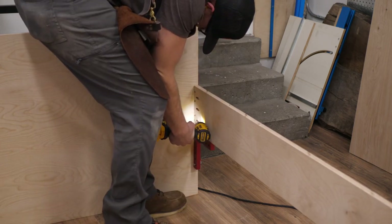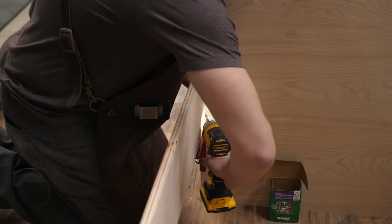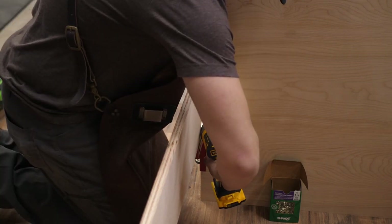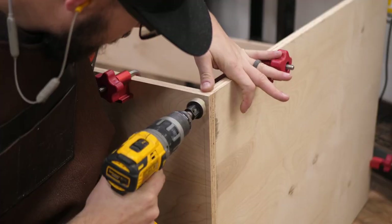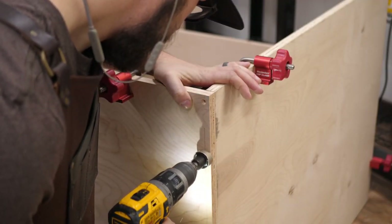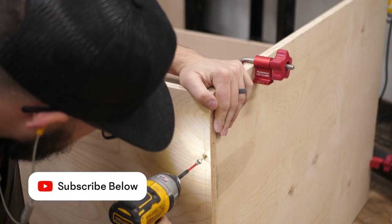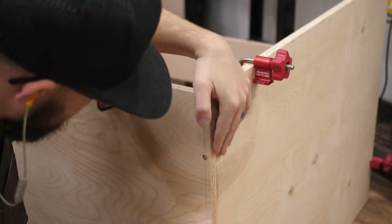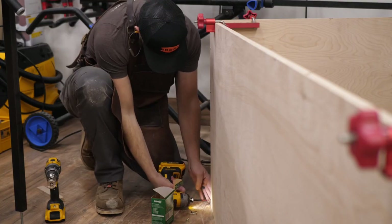I screwed that front piece in first. Before attaching the back to the sides, I went through and marked where I was going to drill so I didn't miss the plywood. I marked with my T-square just to make sure I was even all the way down and used a countersink bit. Since the back will always be against the wall, there's no need to do a pocket hole — just countersink and screw into the back and you'll be good to go.